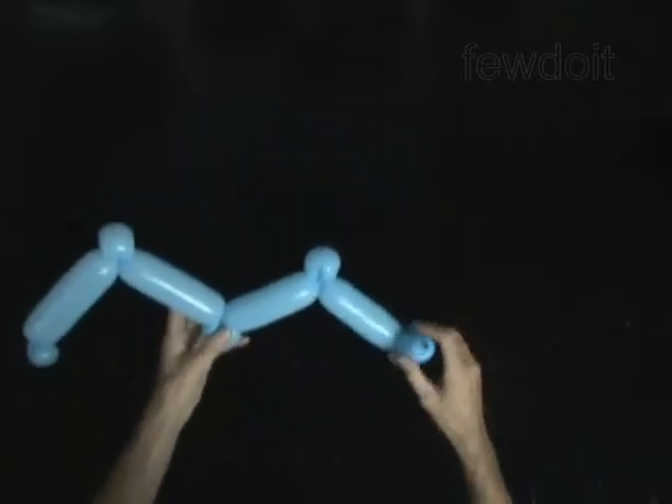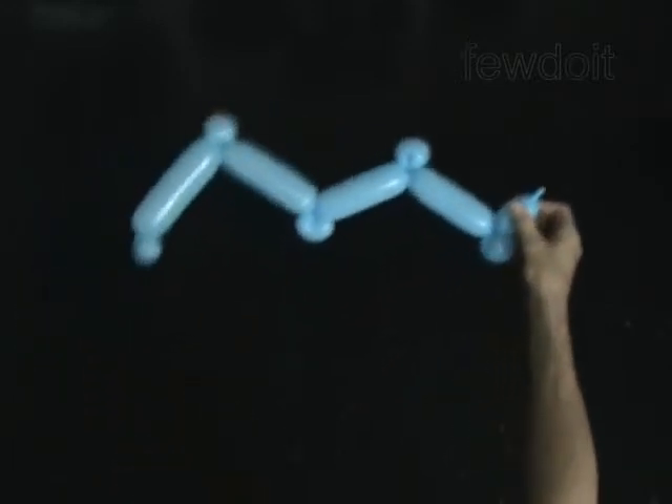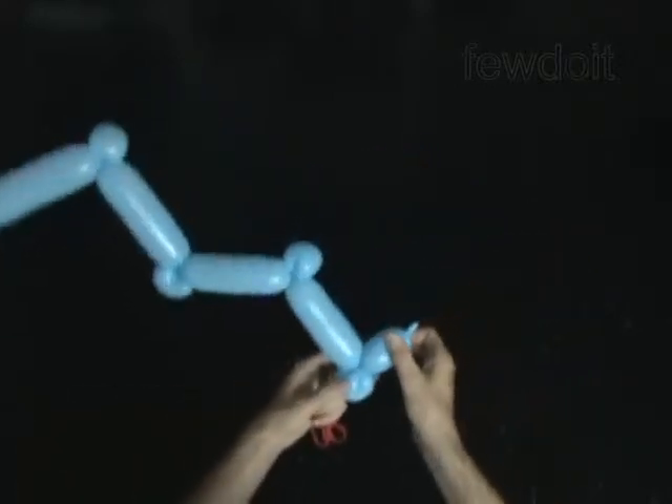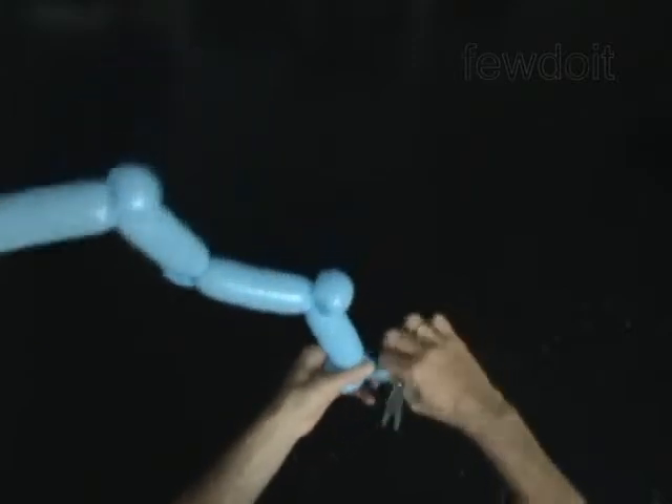The rest of the balloon is the tenth bubble. Cut off the tenth bubble and tie off the end.